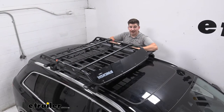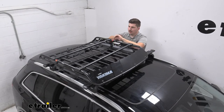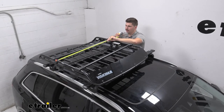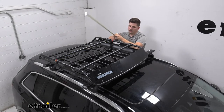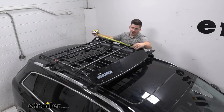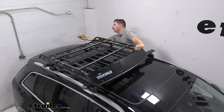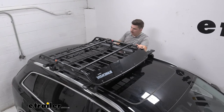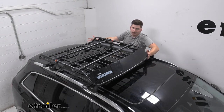Speaking of what you can store in your basket, let's check out the dimensions. We're going to be going from inside to inside edge to get your actual usable space, so you can lay out your own gear and see what's going to fit. From side to side, we are going to be working with 37 and three-quarters of an inch. And for front to back, measuring from the fairing just down to the end of the cargo basket, that's about 41 inches. Keep in mind you can choose to remove that fairing and have a little bit of overhang comfortably on each edge.